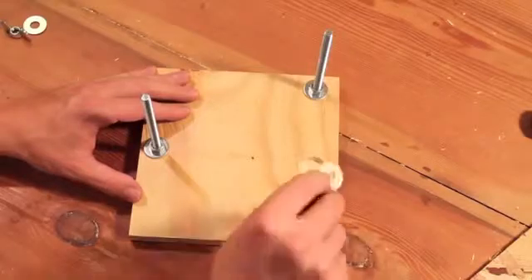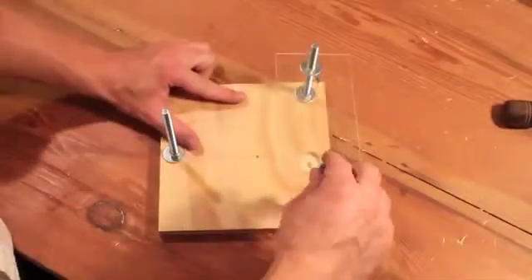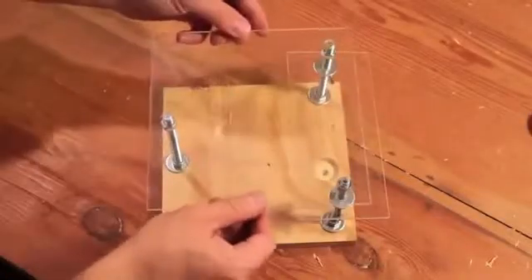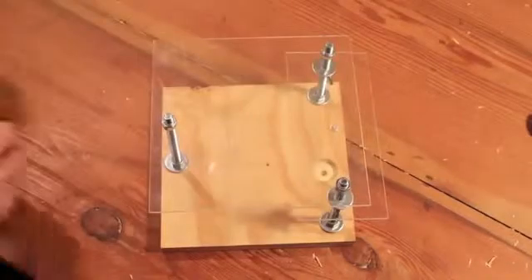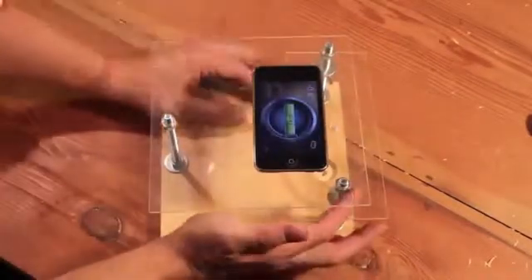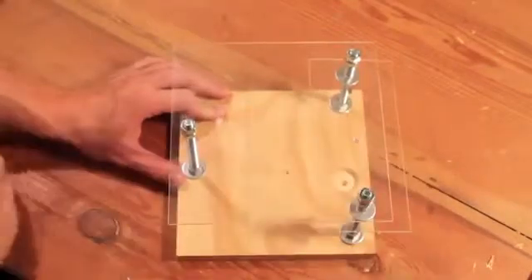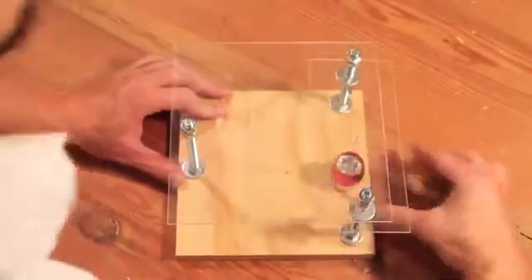Now, add the wing nuts and washers to the front two bolts. Next, add the specimen stage. Add a nut to each bolt and then place the camera stage on top. Before securing the stage in place, check to make sure it's level. Tighten the final three wing nuts, add the LED light, and your microscope stand is now complete.